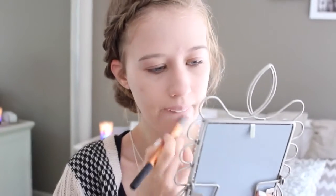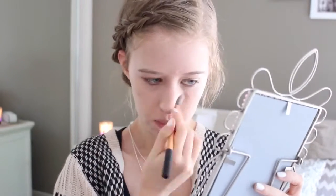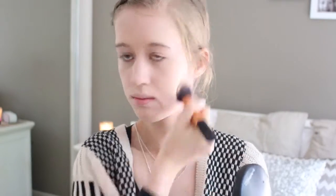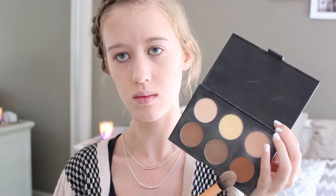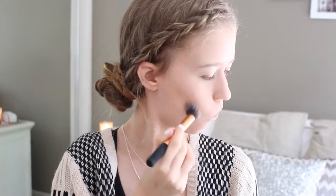Then I'm taking my Boyin Concealer by Benefit and I'm putting that all over my blemishes, all around my face. Then I'm taking my MAC Mineralize Skin Finish in Medium and I'm just patting that down all over my face. Next I'm taking my Australis Contour Kit and I'm taking the warmest contouring shade and I'm just using that as a bronzer all over my cheeks and also around my forehead.